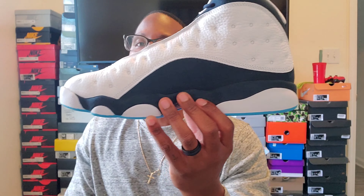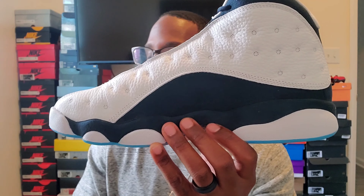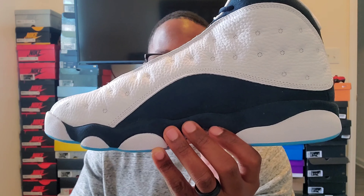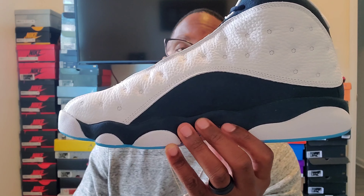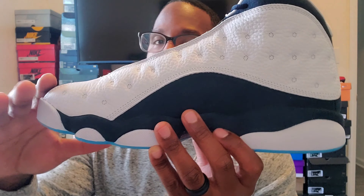The 13 is one of my favorite silhouettes. If you follow my Instagram, I just put up a post with all my 13s — I think I got six or seven pairs. It's a classic 13 silhouette.